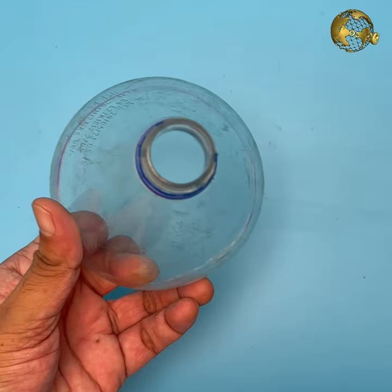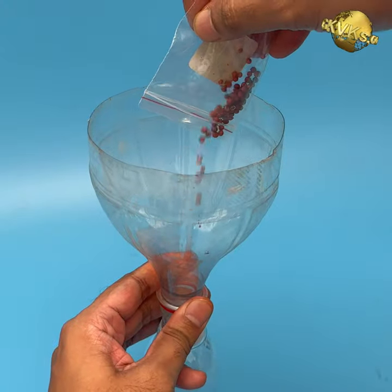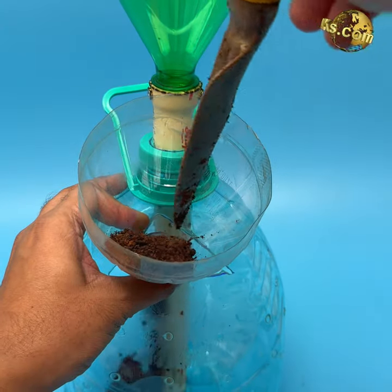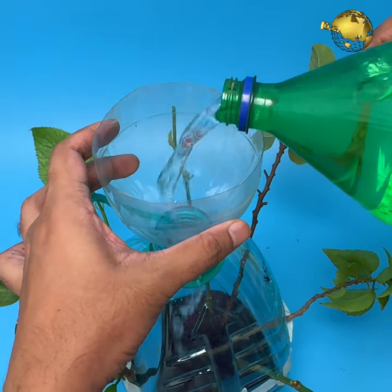This easy funnel can be used to transfer seeds into a container, add potting mix, water, or mix pesticides and so on.